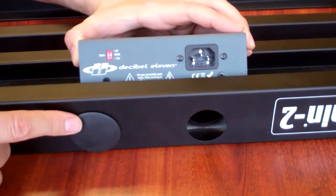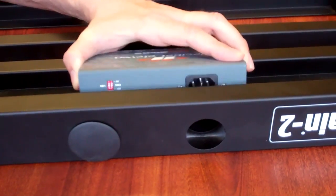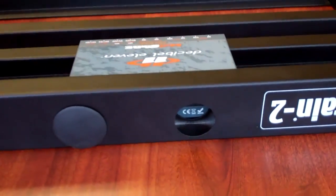The next step is you want to insert the unit, and make sure that you align the AC inlet with the hole.